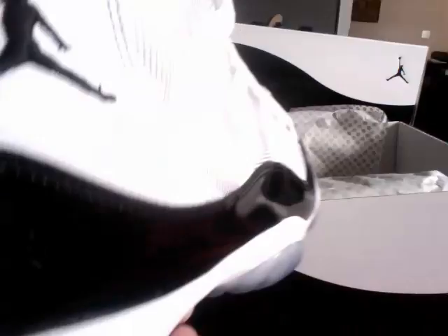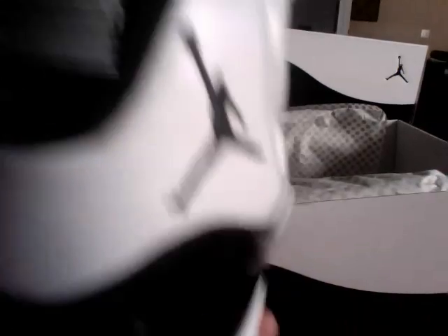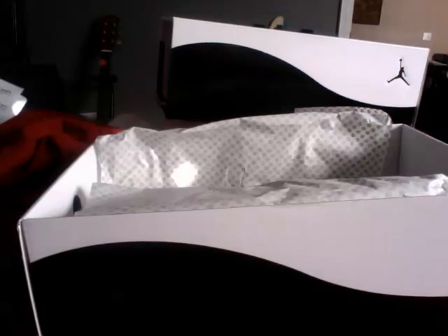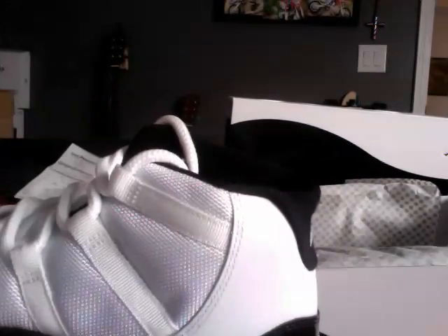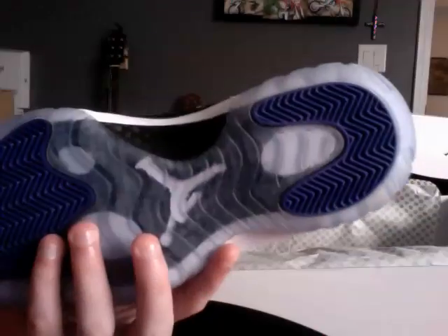There you go. Got the 23 on the back, and the Jumpman. There's a purple shoe horn in there too. I'm not going to pull it all the way out because it's tight — I haven't unlaced them yet. You guys have seen these all over the internet, so I'm not going to do a full review.